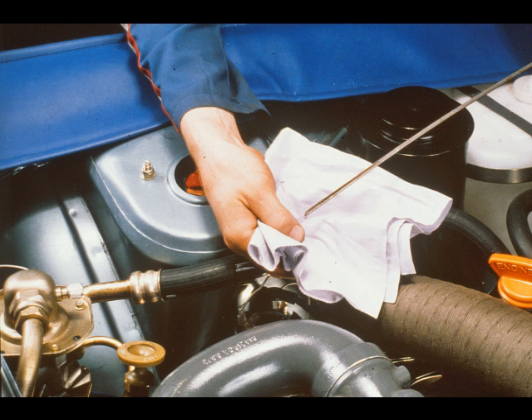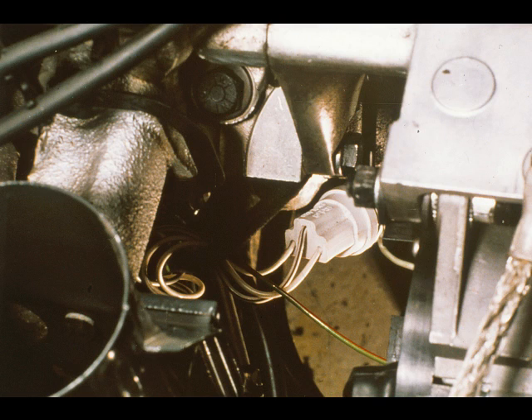Now troubleshooting the system. Always start by checking the engine oil level. If this is correct, check the connections to the oil pressure switch. It is important that they are fitted correctly. Although later cars have a plug that can only be fitted one way, on earlier cars the switch was connected by three Lukas. Then check that the warning lamp goes out as the engine is cranked. Providing the oil pump has not failed, this confirms the operation of the pressure switch.